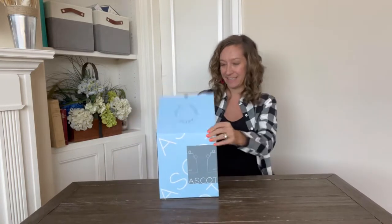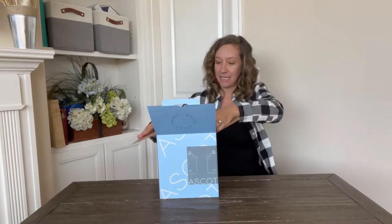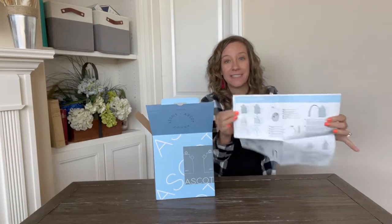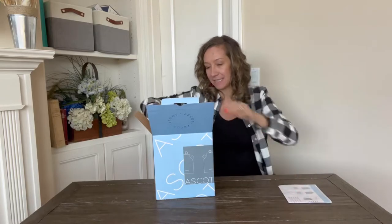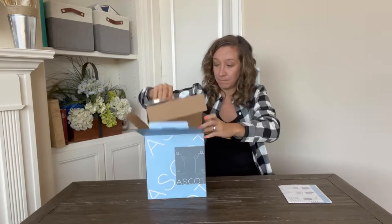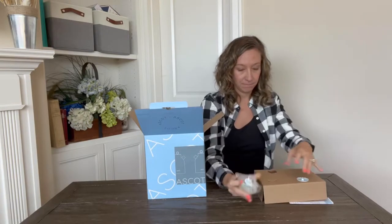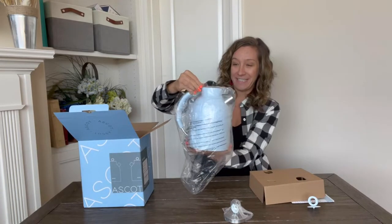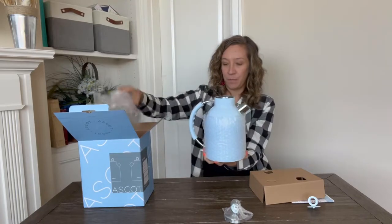Hey shoppers, today we have a kettle we got from Amazon. It's 100% stainless steel, no plastic, 1500 watts. Let's unbox it and show you what it looks like inside. It comes with a user manual on how to operate it and care for it, with pictures. Oh, this is really nice — this is a beautiful blue color.